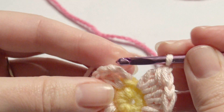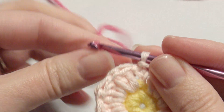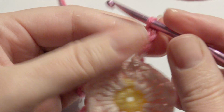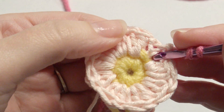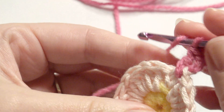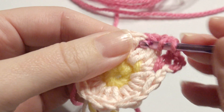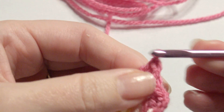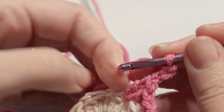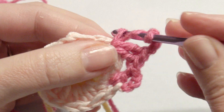Chain one and then insert your hook in the chain three and slip stitch. Slip your color through for a color change and then chain three. Then double crochet in the space behind, and you will work more double crochet in that space when you get to the end to complete it. In the space in between you're going to work a double crochet two times, and then chain three, and then two double crochet in the same space — that space is in between the previous three double crochet together.